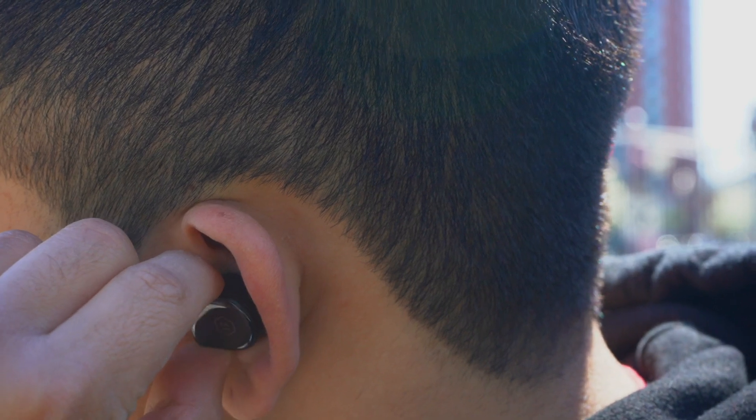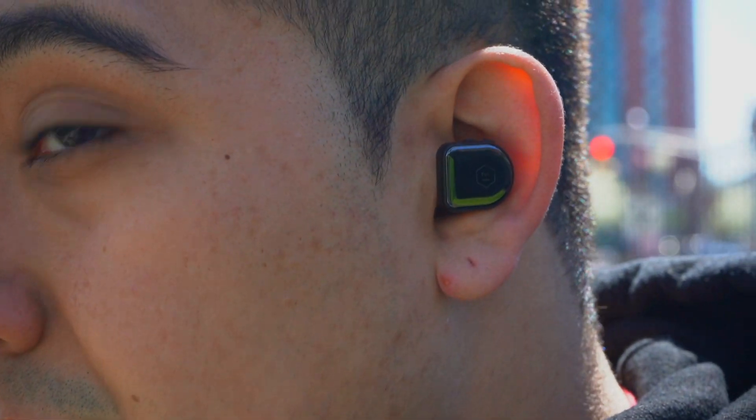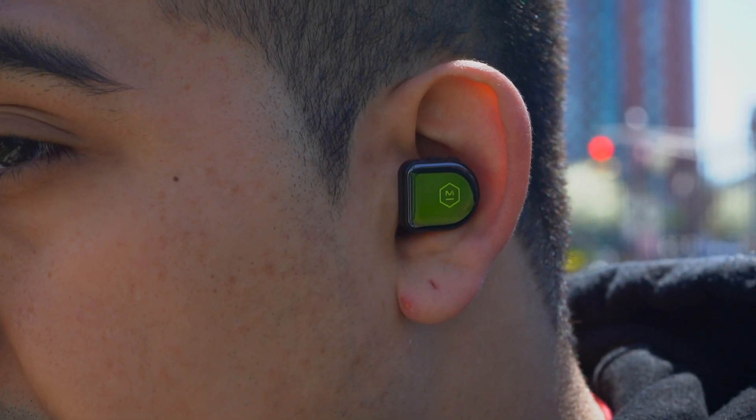Overall these earbuds fit okay, but I wouldn't recommend them for working out. Regarding connectivity, these earbuds are using Bluetooth 5.2, and more importantly each earbud establishes an independent connection with your phone, so if you just want to use one earbud at a time you can use either one. Whereas with the MW07 Go's — Master & Dynamic's entry-level workout earbuds — those still use a hero-and-sidekick setup, so if you want to use one earbud at a time you have to use the correct one, usually the right earbud.